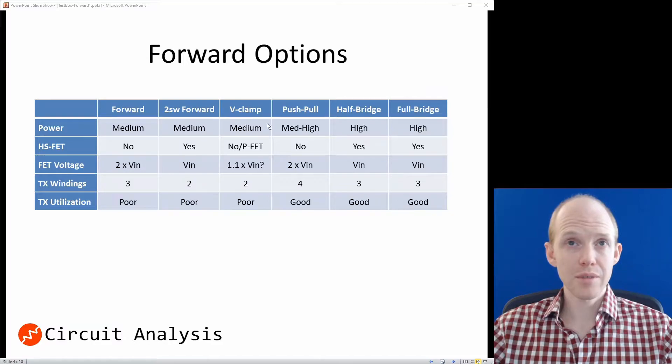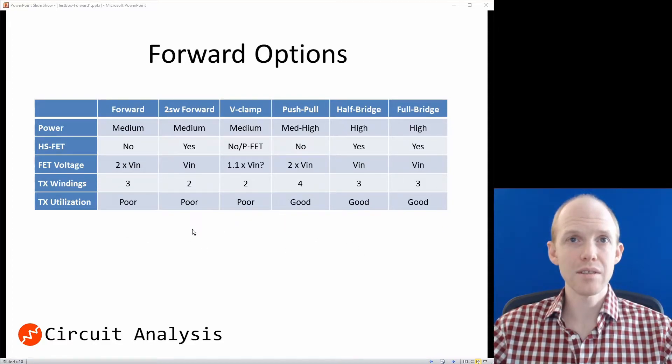Now that we've eliminated the flyback and the resonant converter, we can zoom in on the different forward topologies and narrow it down. I've got a table with some prominent parameters. The first is power level — the ones on the left are medium power, the ones on the right are high power. This also lines up with transformer utilization: the lower-power ones pulse once into the transformer and then reset on the second half, whereas the higher-power ones pulse back and forth, pumping power through the transformer every cycle — about twice as efficient at using the transformer.